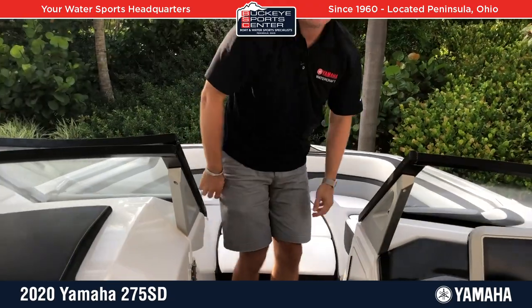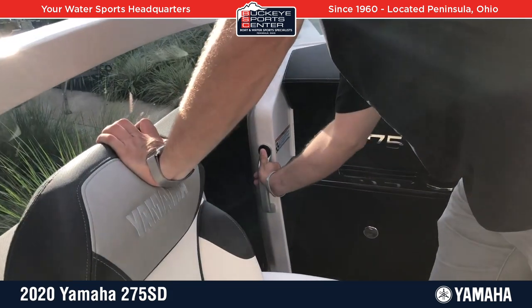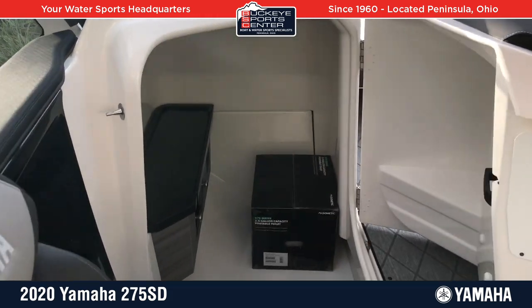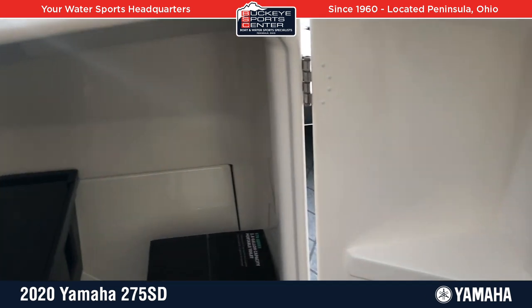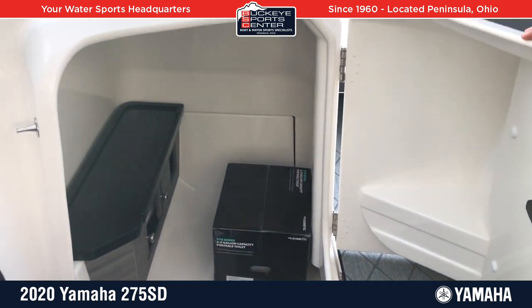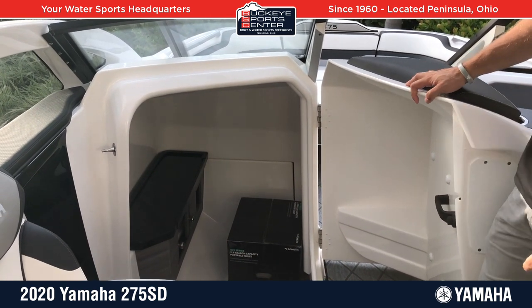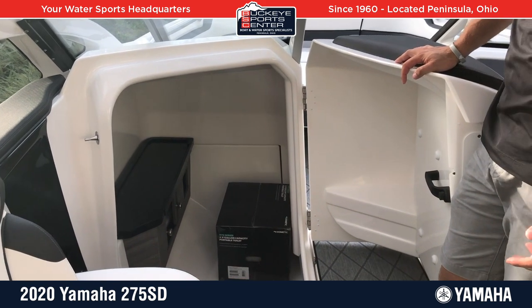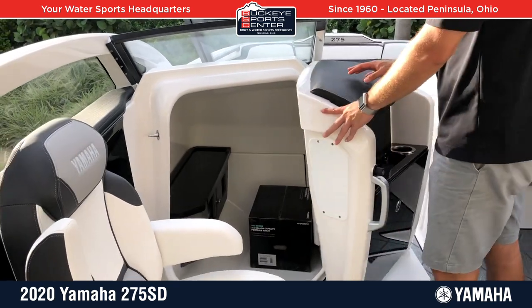Moving to the cockpit area, one of the cool things to start with is this head compartment, which opens up to give you a very wide, large opening. A lot of head compartments you're struggling to get in and out of. It does come with a porta-potty and also has some shelving areas and storage compartments inside. The key here is the access to the door — even a bigger guy isn't going to have any problem getting in and out. Pretty cool design on how they created that door.